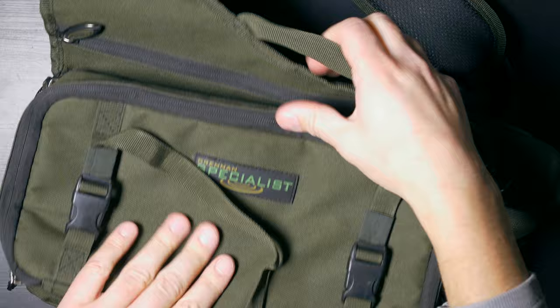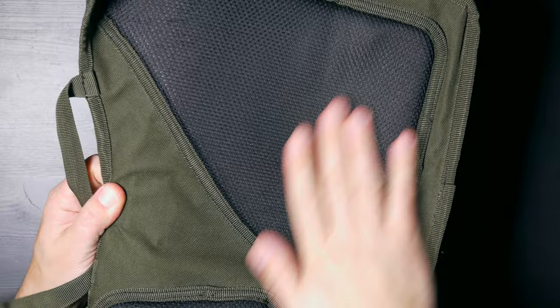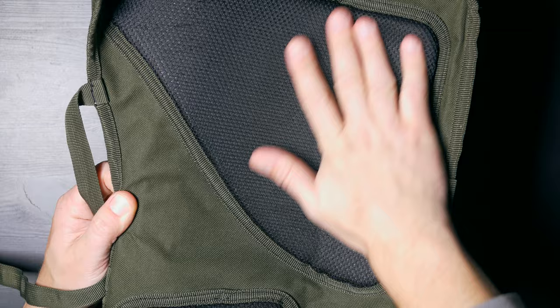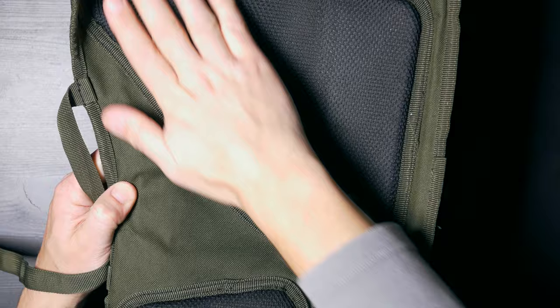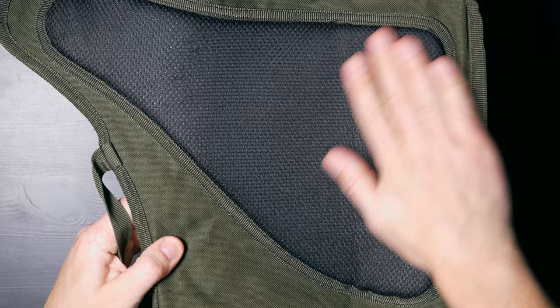It also has a small carrying handle, just for taking it out of the car. Then on the back, we have a quite well padded area, so when the bag is full or heavy you wouldn't feel the things which are inside. The back area of the bag is not symmetrical — it's shaped so it would be nicer and more comfortable to carry.